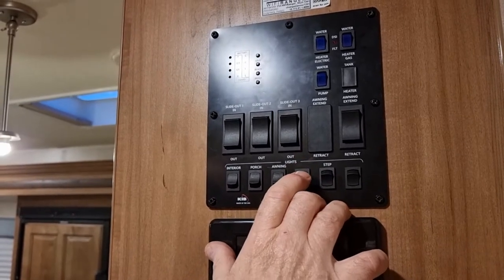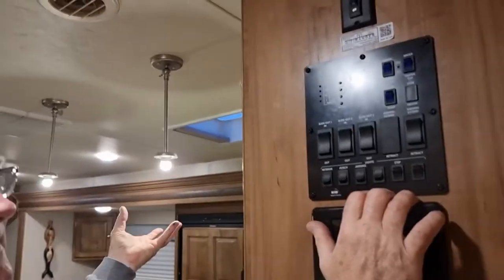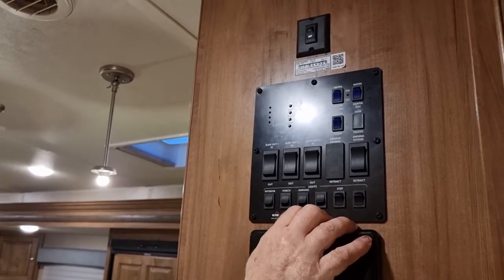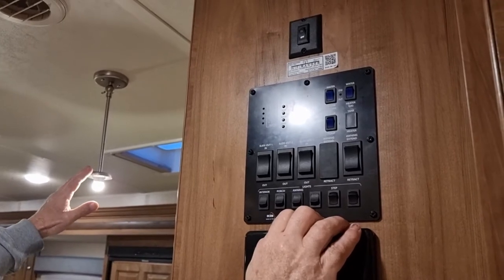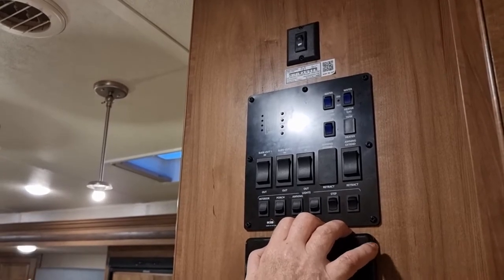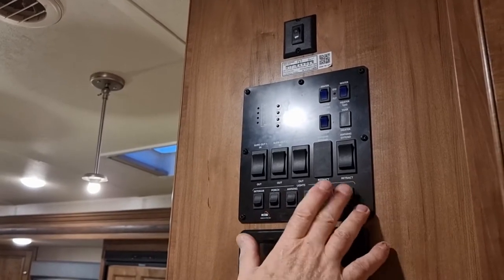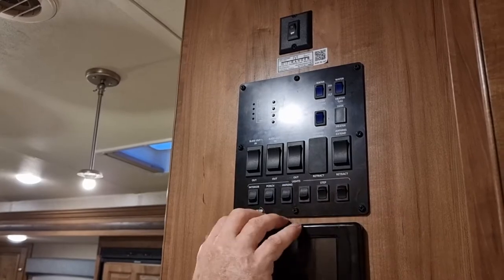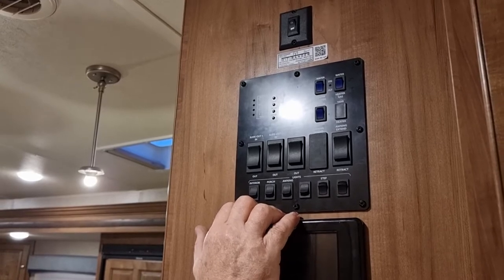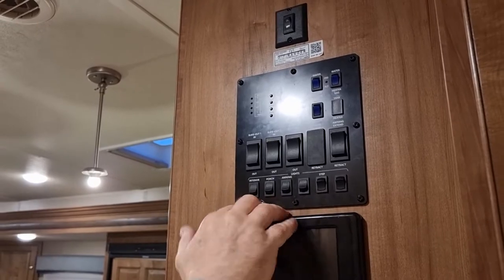These lights here — they did have lamp shades on them, but they were down this low and I kept hitting my head on them and found them quite a nuisance, so I took them off and just left them like that. The new owners may find a nice little light shade that can go onto it. Then you've got your step, and this one here actually operates a light on the far side of the unit — they also call it an 'intruder alert light.' You've also got your switch for extending the awning in and out, controls for the water pump to switch it on and off.